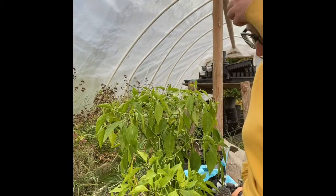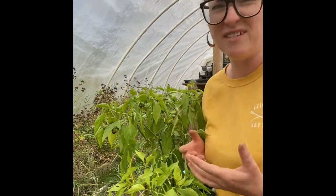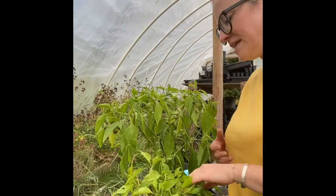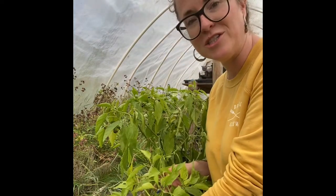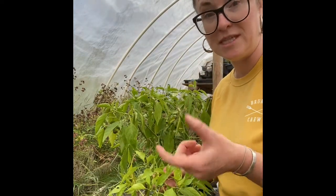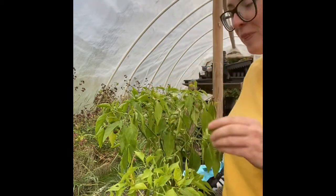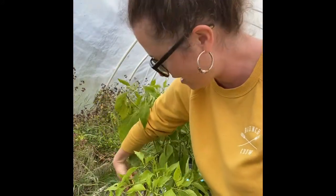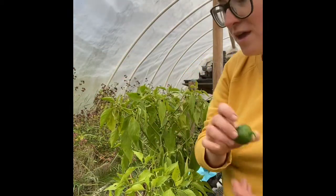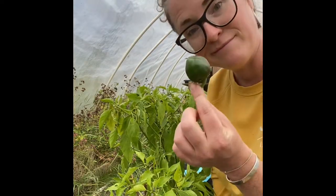I wanted to show you something - I've actually never successfully grown peppers, or at least nothing that really sticks in my mind. I was thinking about how to harvest these; I didn't bring any pruners, but they're very similar to a lot of other fruit. When they're ready you should just be able to tilt them up and they pop off the stem. You just tilt them up - oh look, it's got a little hole in it. When they're not ready they don't want to come off.